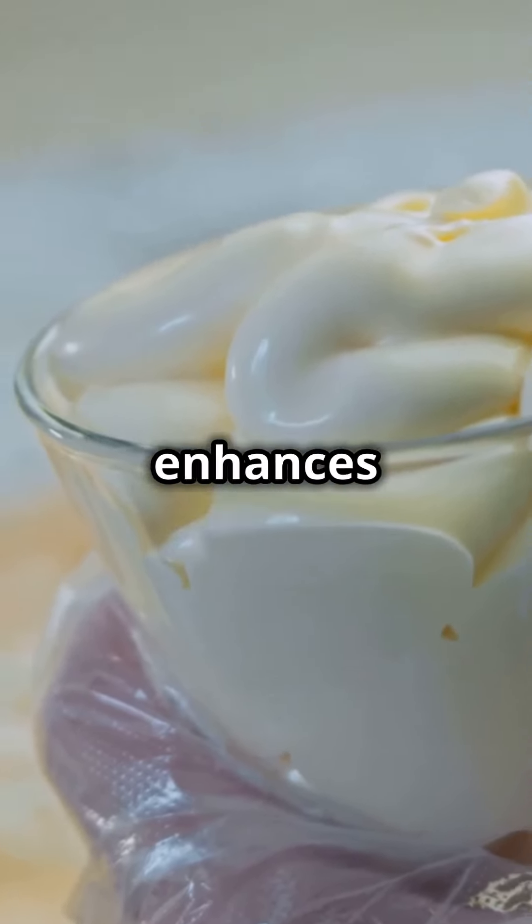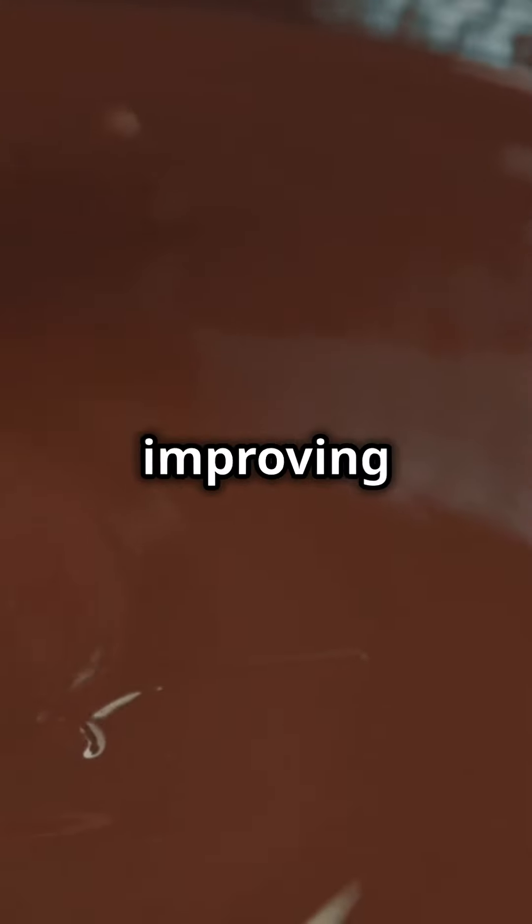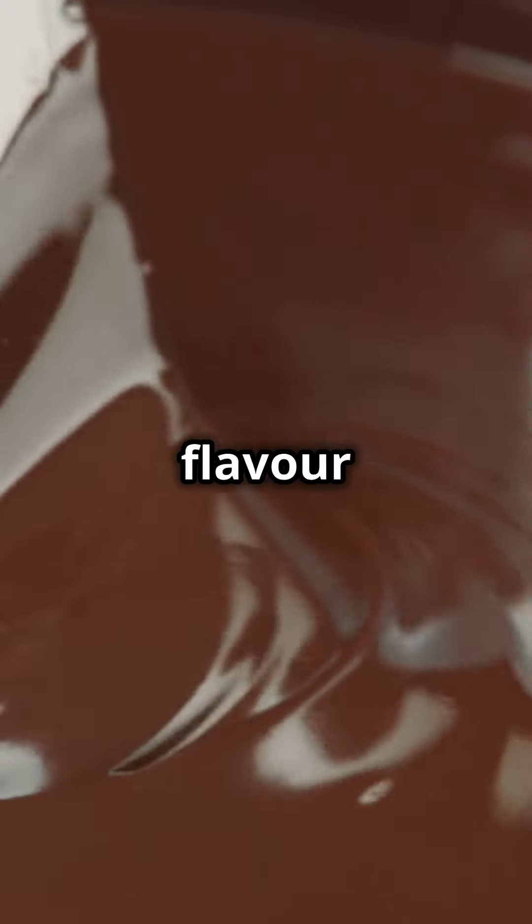Fermentation in cultured ghee enhances digestibility and introduces beneficial probiotics, improving gut health and nutrient absorption. It also develops richer flavor and aroma, and extends shelf life.